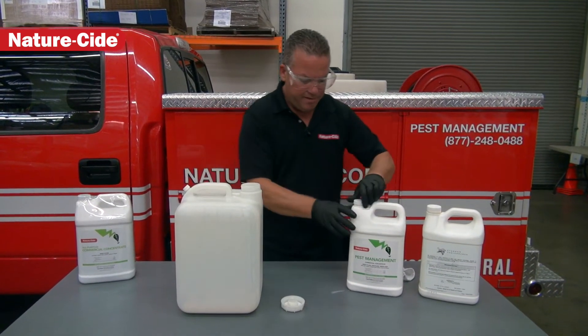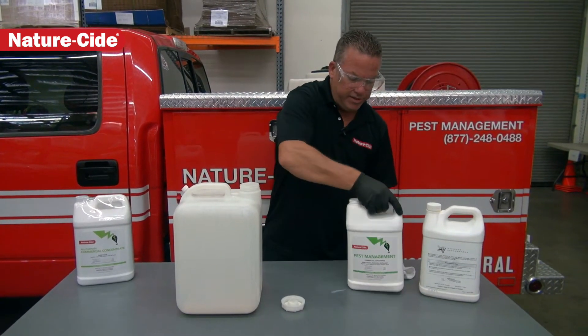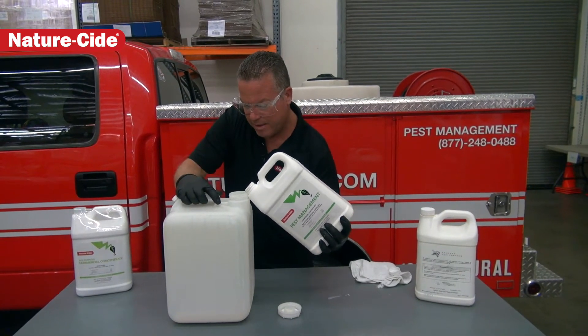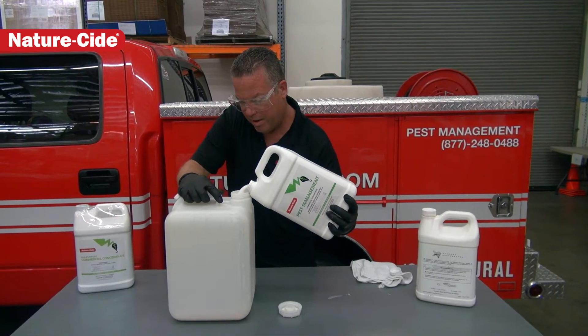So first we're going to take this empty five gallon bucket here and we're going to put the one gallon of the pest management product into this five gallon jug and mix it up with the polymer.